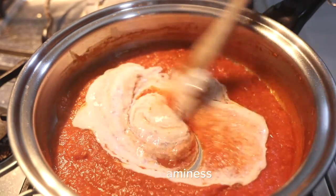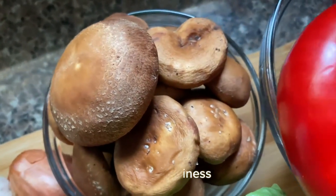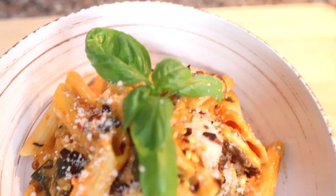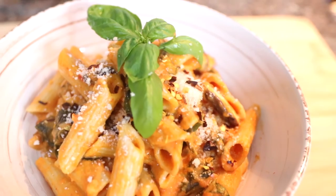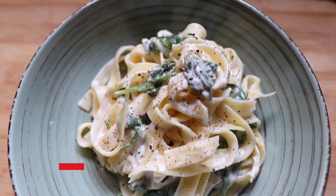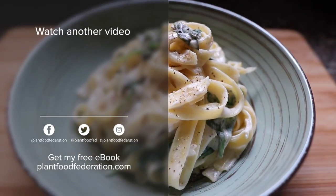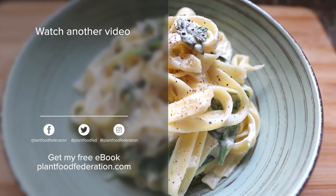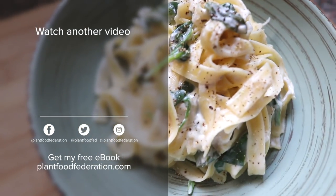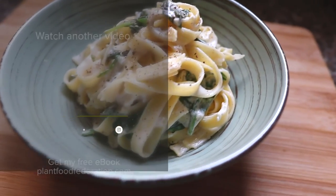Remember to add plant milks for creaminess to your sauces, add mushrooms to provide meatiness to your dishes, and add nutritional yeast to provide a bit of cheesiness. If you liked this video, give me a thumbs up, remember to hit the subscribe button, and until next time just remember that eating more plants is always a good thing to do. See you in the next video.